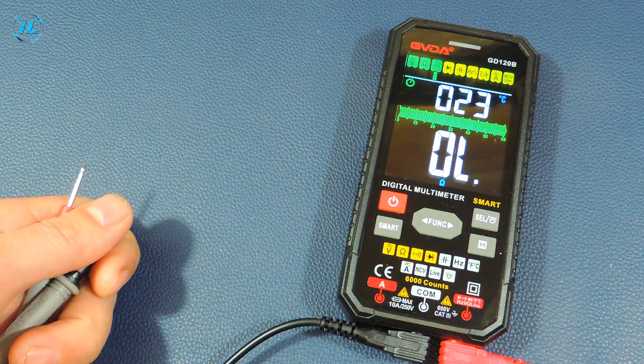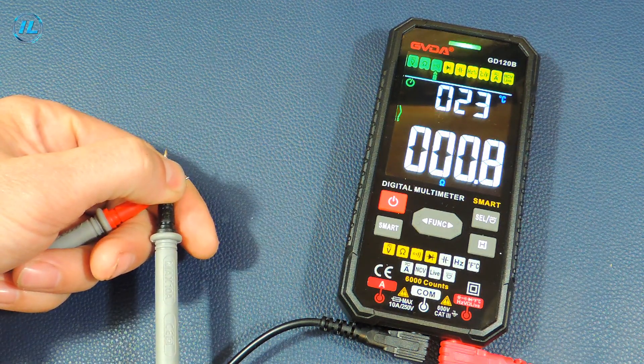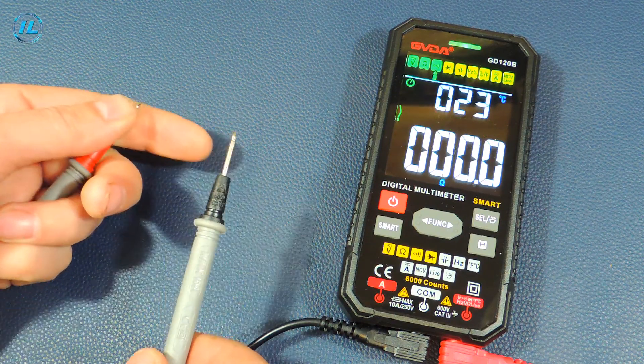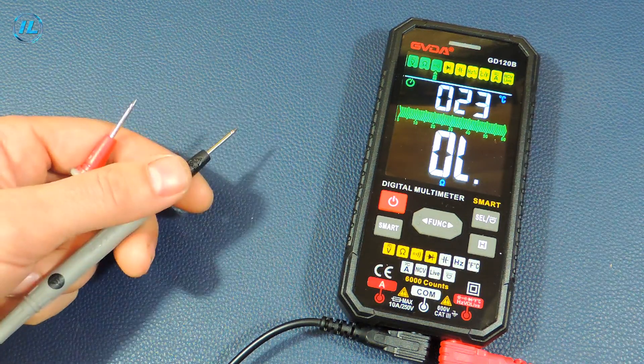The next mode is an electrical circuit check with a beep. There are no problems here either — the beep is working, we can move on.